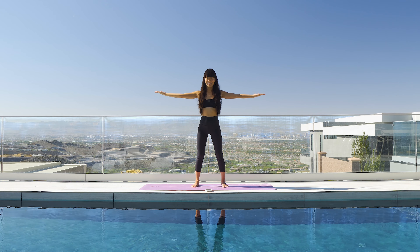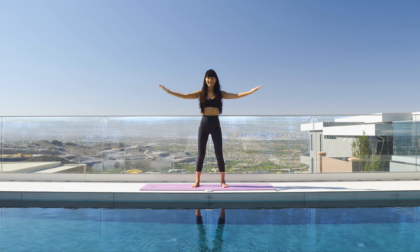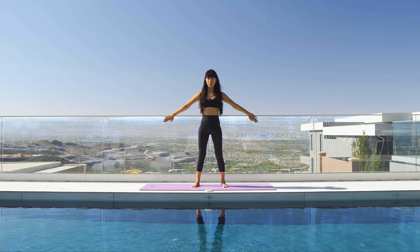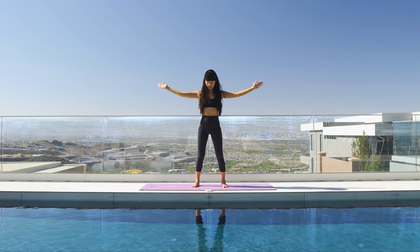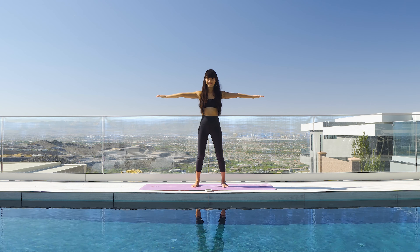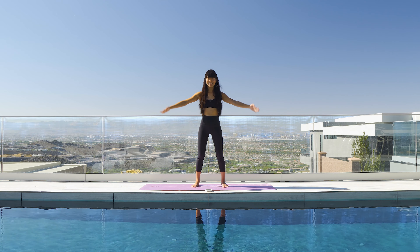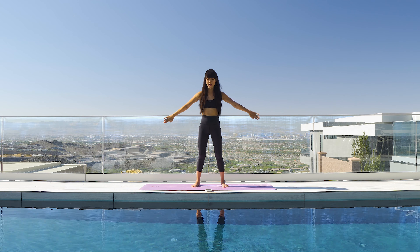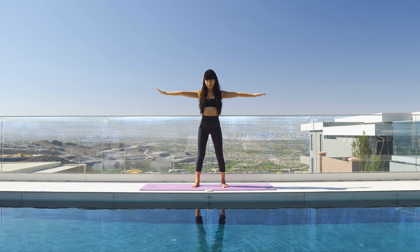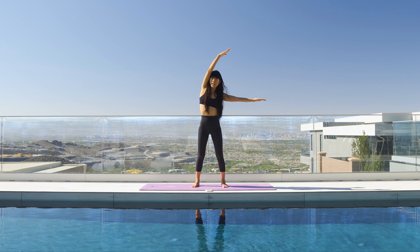Do you feel your arms now? Mine is really burning. Squeeze the glutes up, palms up. Squeeze the glutes, relax your glutes. A few more here — five, four, three, two, and last one, one. Relax.